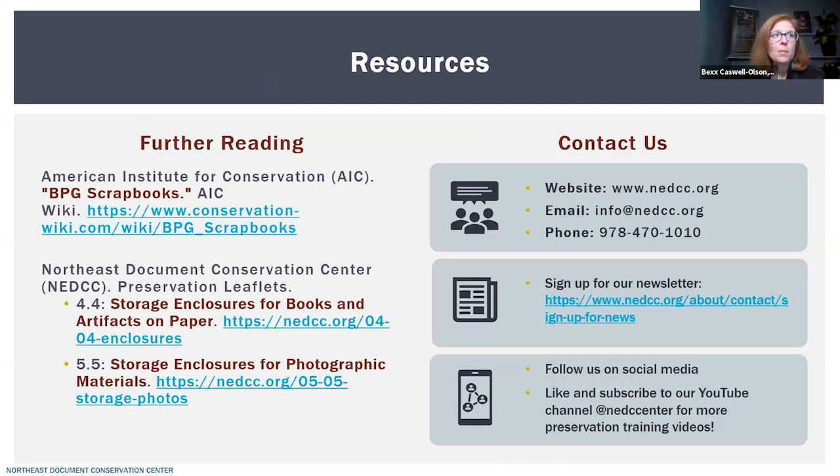If you want more information about best practices for interleaving and storage of bound materials as well as photographic materials, I have some resources listed here. I also have contact information for NEDCC — if you have any questions, feel free to reach out to us. Hopefully you found this video helpful, and if so, please like and subscribe to our YouTube channel for more content like this.